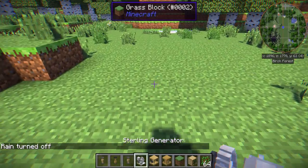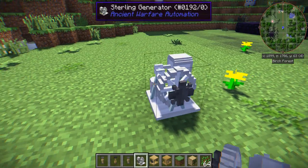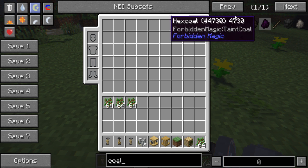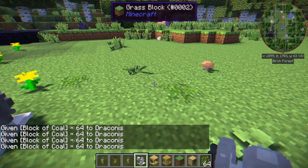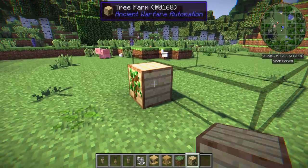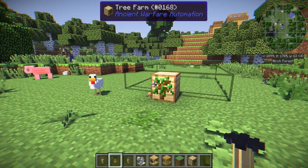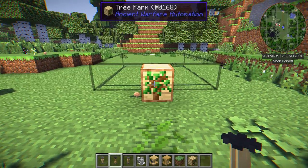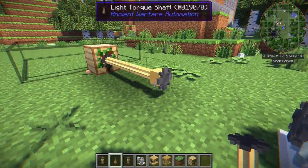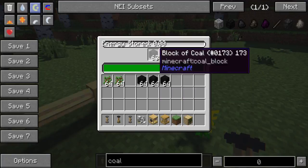First, let's have something to generate power. I'll be using the Sterling generator, and these run with any type of fuel source that furnaces can use, so we'll be using coal. We'll put down the tree farm and give it a few saplings. Now let's quickly go over the shaft. The shaft is basically just a normal circuit and it's one way, so it makes things pretty simple. For something like this, you could technically just use the shaft on its own to power this.